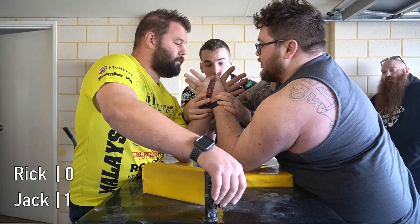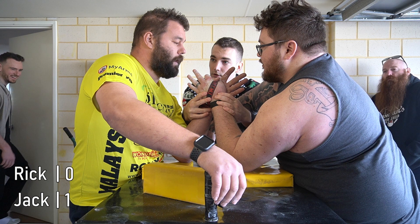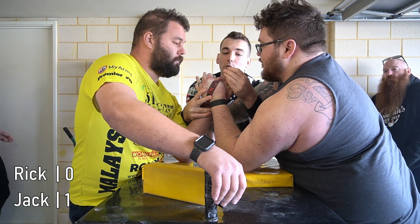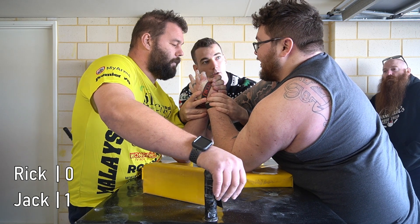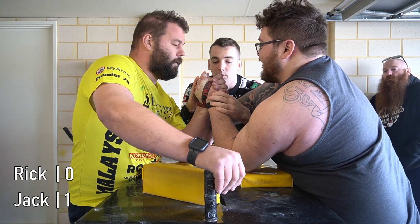Jack, close your hand first, so close your thumbs. Jack, high or low. Alright. I'll close, Rick. Well, I'll close. Okay, Rick, high or low. Good, ready, go!